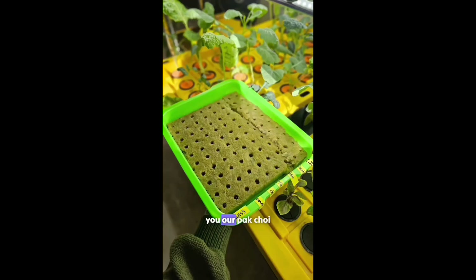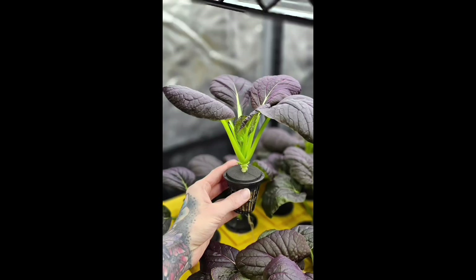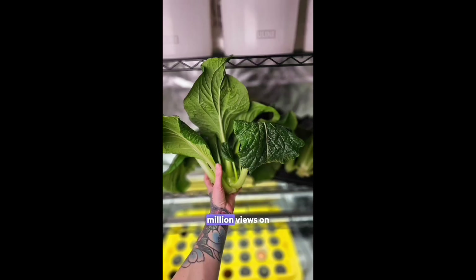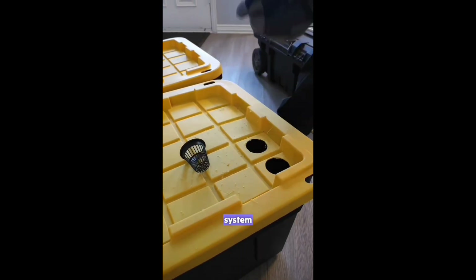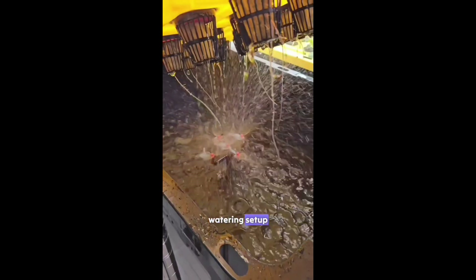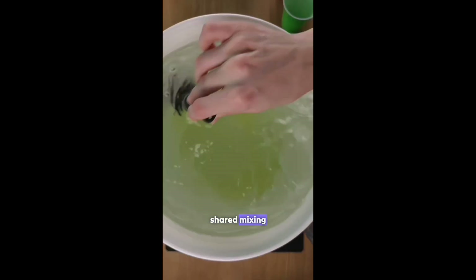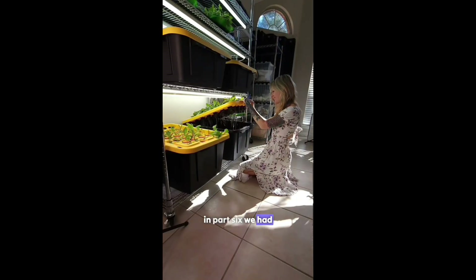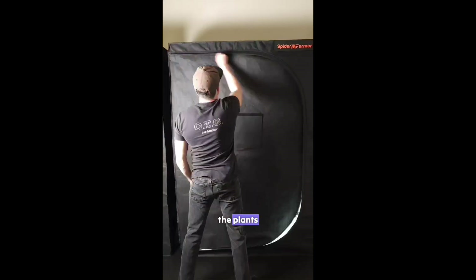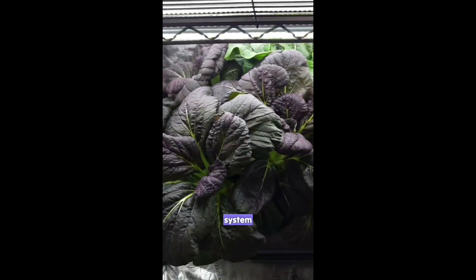In this video we are sharing our bok choy and tat soy harvest from our viral video on how to build a DIY aeroponic system that received over 4 million views on Instagram. In part 1 we shared the DIY build; part 2 covered the watering setup; part 3 the lighting; part 4 mixing fertilizer; part 5 seed starting; and part 6 gave an update on the plants. And now it's been a few weeks and it's time to harvest our bok choy and tat soy from the grow system.